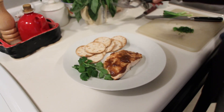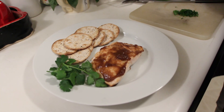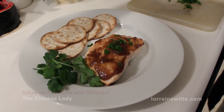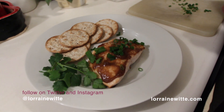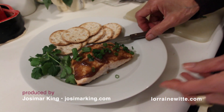I have some simple crackers, some cilantro for garnish, and I'll just sprinkle a little bit of chives on top for color on the plate. And I think we're ready to go — all we need is a little knife, and there you have it.